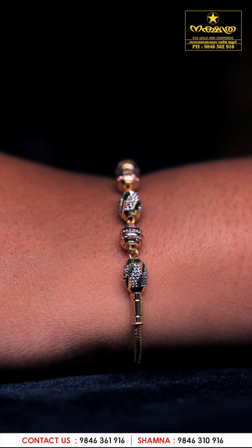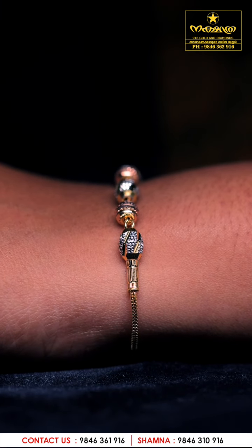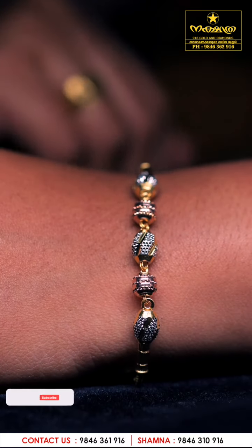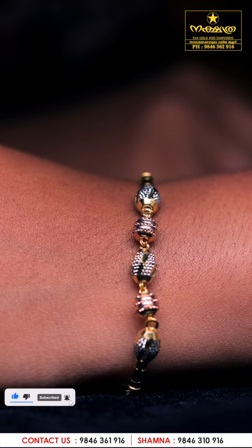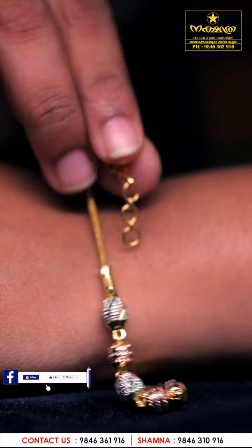We put a simple one on the back of the hand. We use the daily price plate to make it daily. It's a price plate — more than 80 grams. It's adjustable.